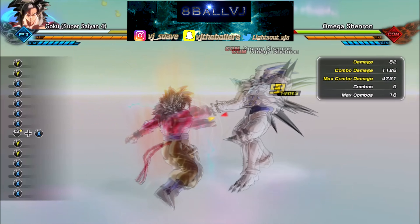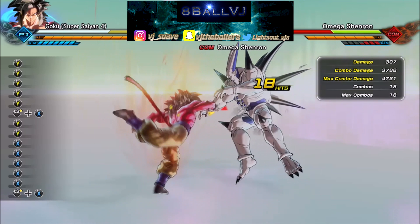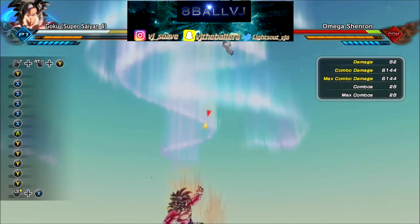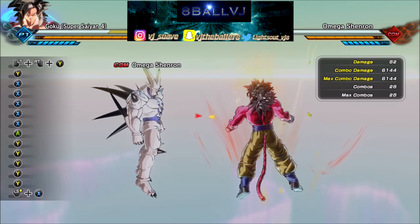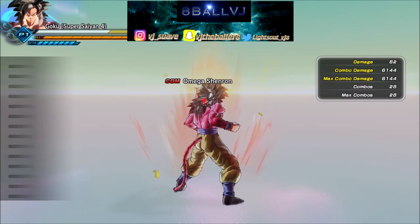I'm gonna show y'all right here how to do it. After that little kick to the stomach you're gonna want to do your Stamina Break, and then you can just chain as many combos as y'all want. The combo I like to use — I like to press Y five times after I break somebody's stamina, and usually at the end of the Y button combo I do the Dragon Fist.